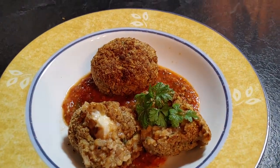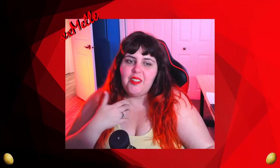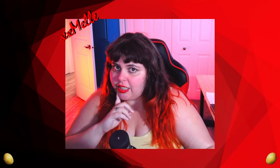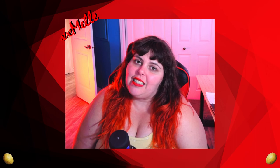The finished arancini were beautiful, tasty, and delicious — I loved them and so did my friends. Thank you to Chickity for sponsoring this video! If you like this video, like DnD, or like food, please subscribe and follow me everywhere. Pumpkin and apple recipes are coming soon — stay tuned, and I'll see you next week!